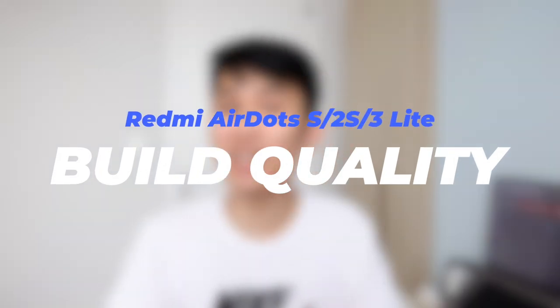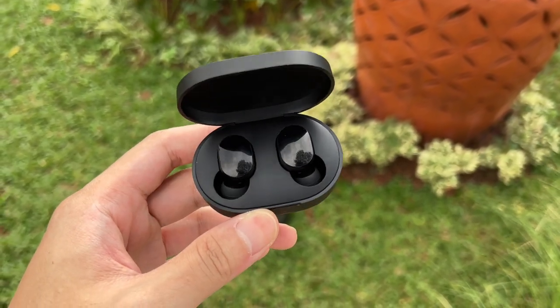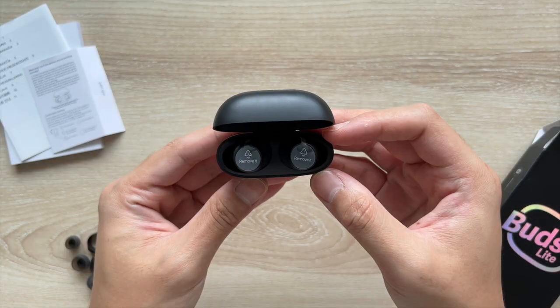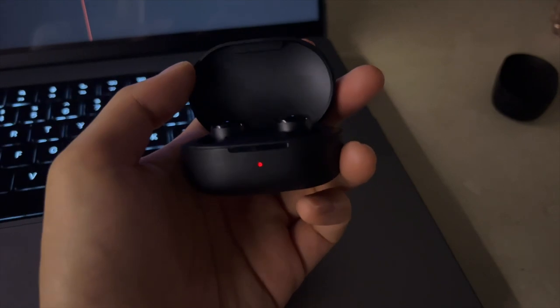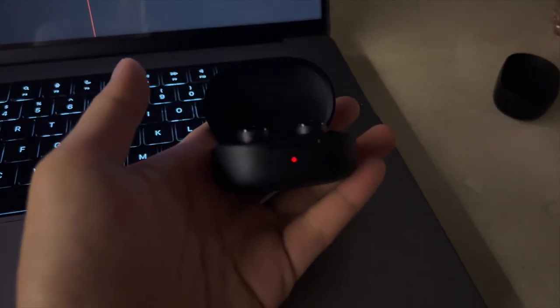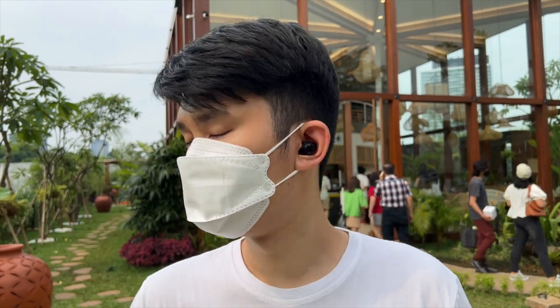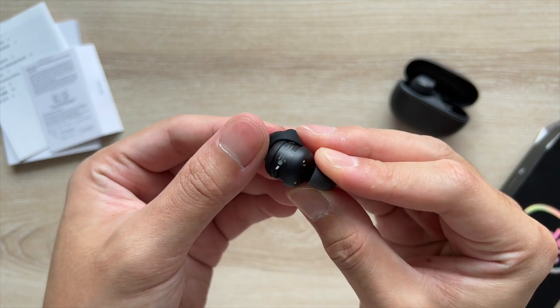Moving on to build quality. Across all three models, the matte plastic quality hasn't changed — it's not the best, and the edges are quite sharp, especially on the AirDots. My Buds 3 Lite case makes a creaking noise when I grab the lid with even a little bit more force. The 2S and 3 Lite have USB-C charging ports, whereas the OG uses micro USB, but they all have only one LED that lights up when the case is almost out of juice. The Buds 3 Lite wins here because of its all-new earbud design — compact, fits well, secured by ear fins, and the rubber of the ear fin helps a lot with handling, whereas past AirDots have been notorious for being slippery.